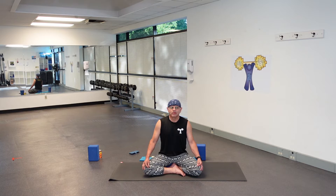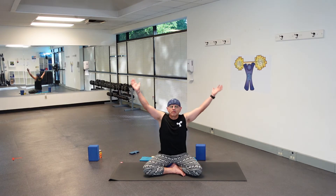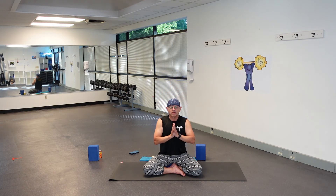I usually like to breathe in about a five count and come out about an eight count — a little bit longer for the out breath. Now inhale, bring your arms up overhead, palms together. Exhale, bring them to heart center.